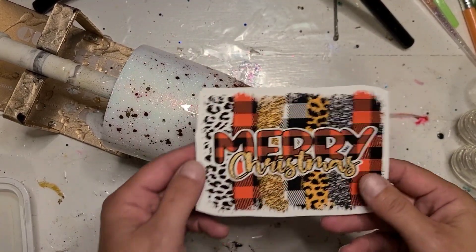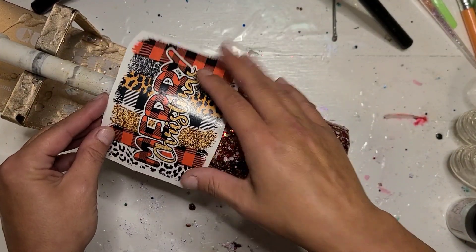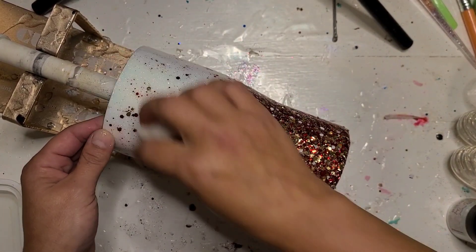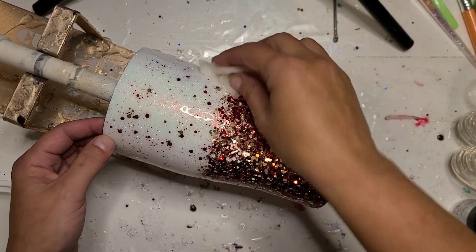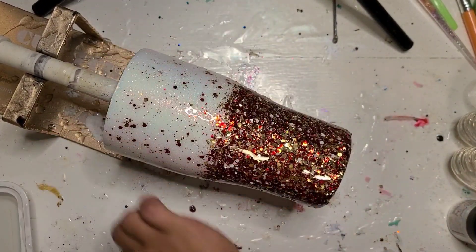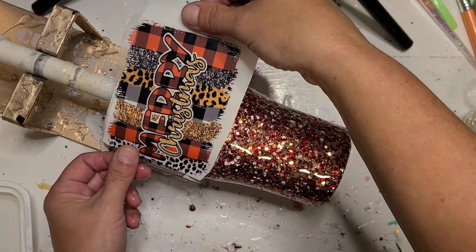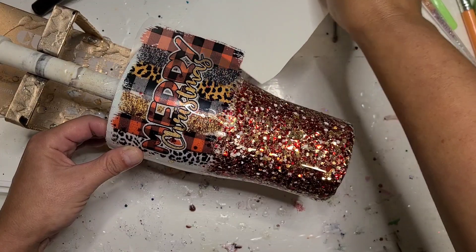I am ready to decal this one. Some of the bottom is going to go over the curve and get a little bit wonky, I think, but it'll be fine. I'm going to soak my decal and wet down the cup. I printed this decal on Hippo brand water slide decal paper — links will be in the description below, links to the glitter, all of that, and links to the image I used. This is another one I found on Creative Fabrica.